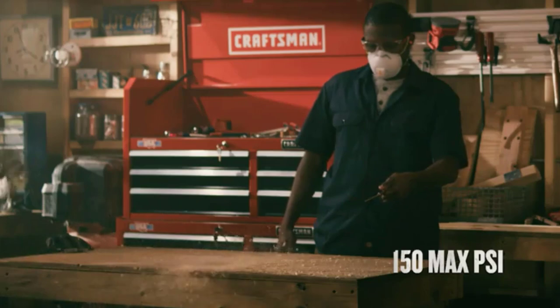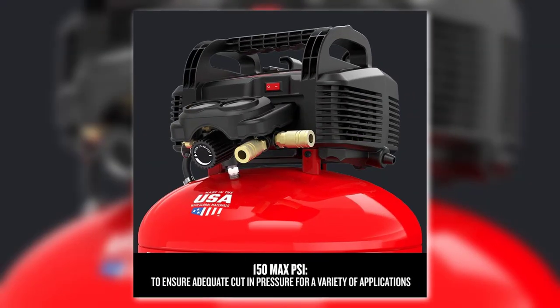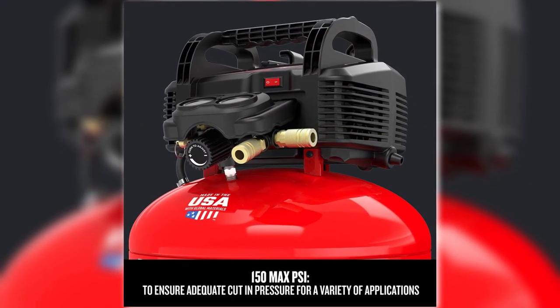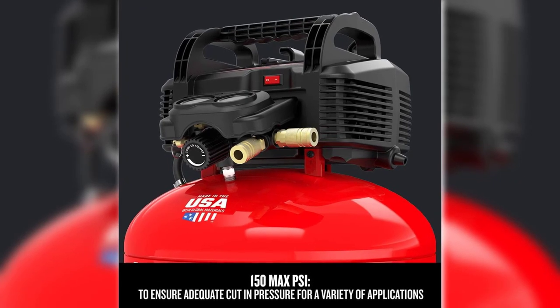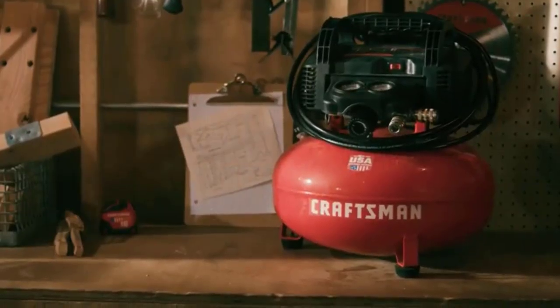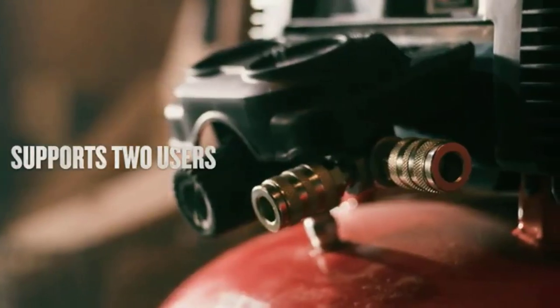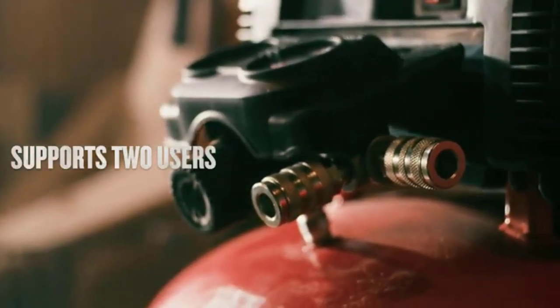This air compressor is advertised to run up to 150 psi. However, it does not actually seem to get that high. It will hold 150 psi for a few seconds, but it quickly drops down once the tank begins to empty. It is not suitable for tools that need 150 psi to run. There also seems to be a multitude of problems involving the safety control valve.